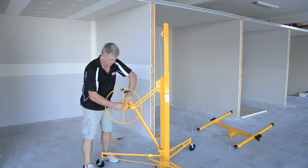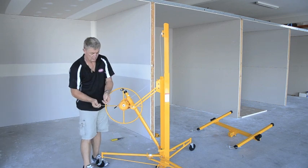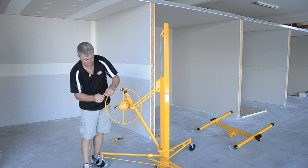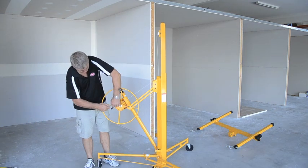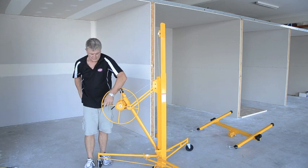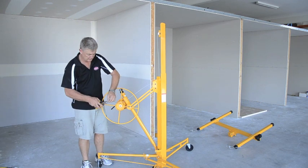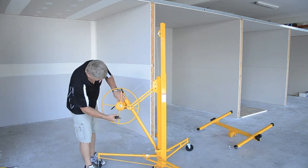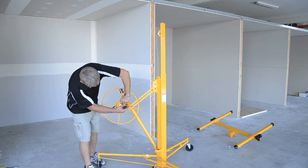Feed the cable back through the drum with our eyelet. Simply draw the cable back through the clip like so, give it a good pull, and feed the cable over the top.